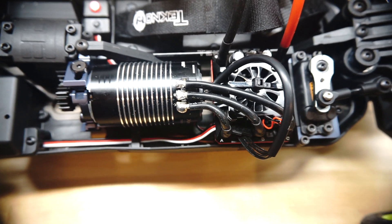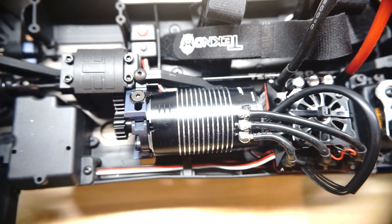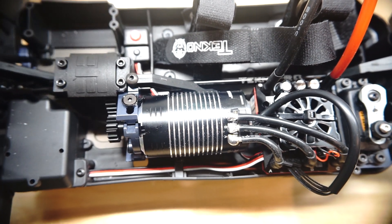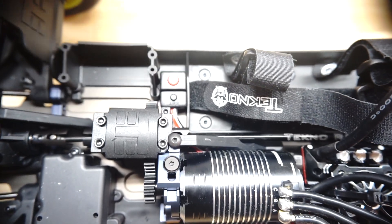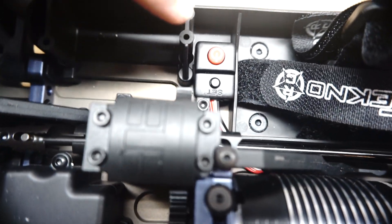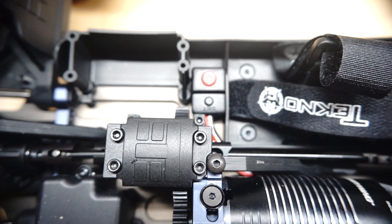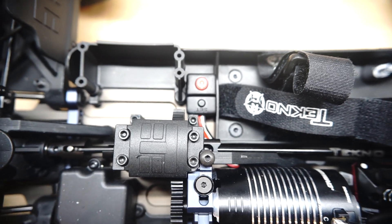Fortunately the wire is just long enough to reach from the ESC under the motor, so you can place the on/off switch over here. It fits quite nicely right between these posts and that battery box, and I've double-sided taped it down to the chassis on that side.